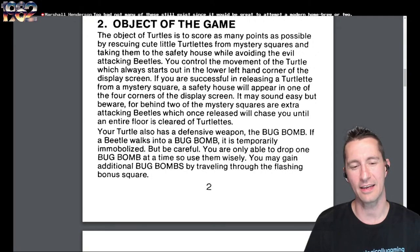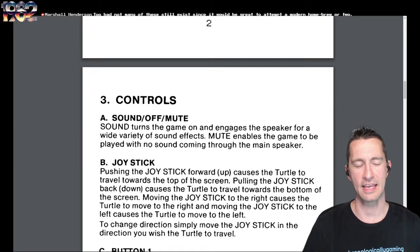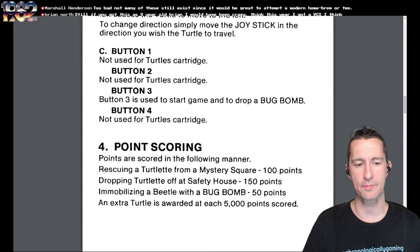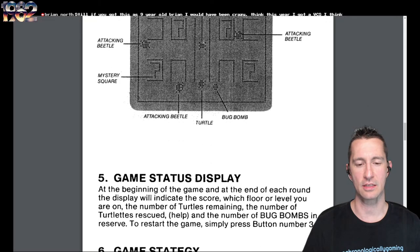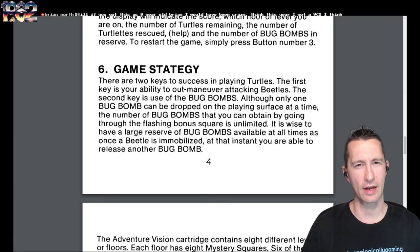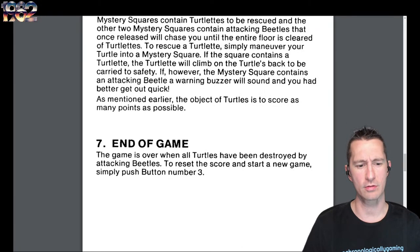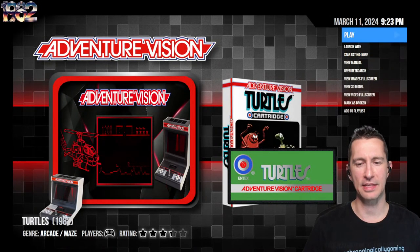We have a defensive weapon called the Bug Bomb. The joystick shows our controls — it'll be a maze game like Pac-Man with only one button for the Bug Bomb. The point scores are listed, and there are eight different levels and floors, which I think is what the arcade has. Six of the mystery squares contain Turtlettes. End of the game is when all turtles have been destroyed by attacking beetles. It's time to pop in and play Turtles — by Konami, brought over by Intex at sometime the beginning of October 1982.